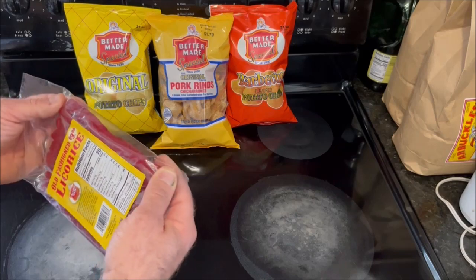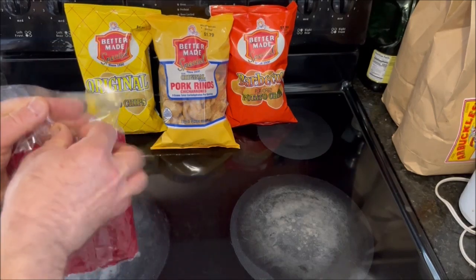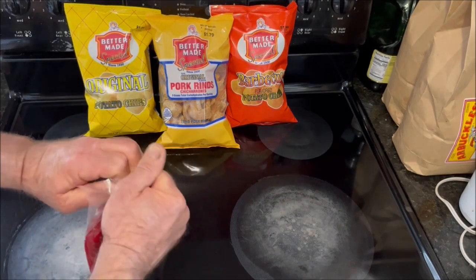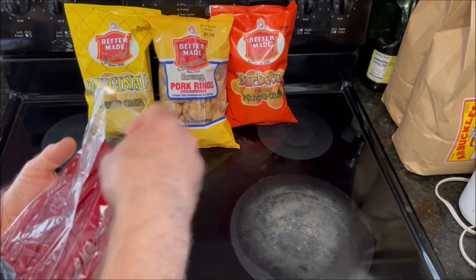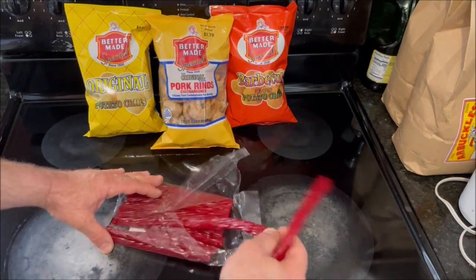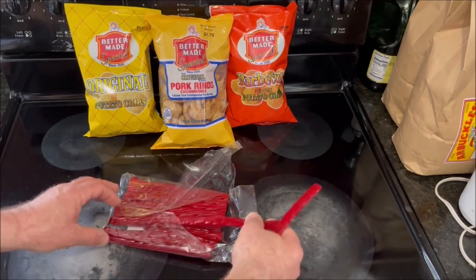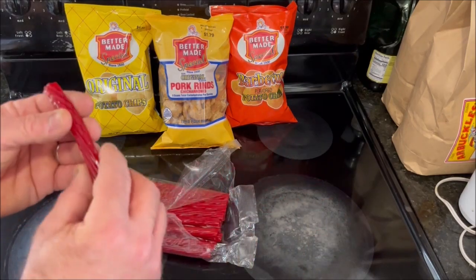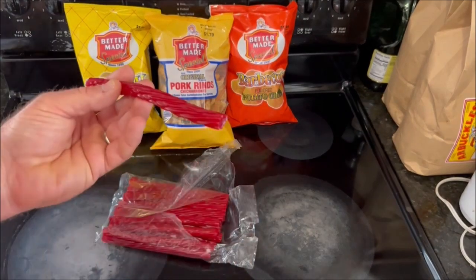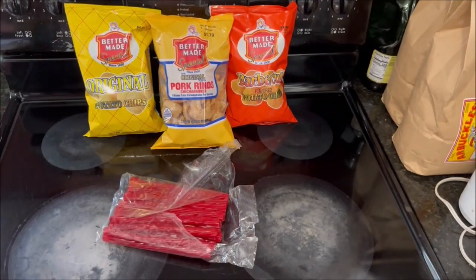Each of these twists is kind of a dark red color and they're seven inches in length. Let me just open this up. The first one I pulled out came out loose. The second one was kind of stuck to the others at the bottom. It's flexible. I can already smell the licorice smell. Let's go ahead and give it a try.